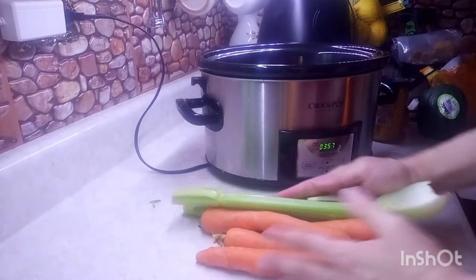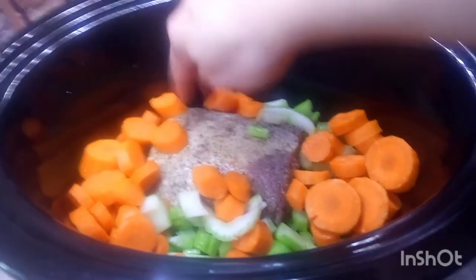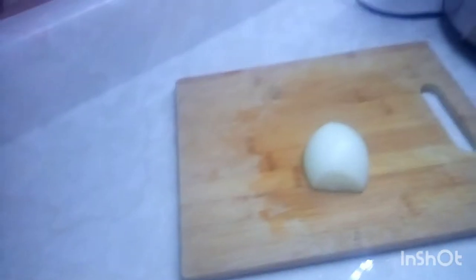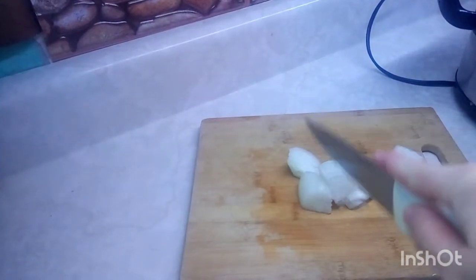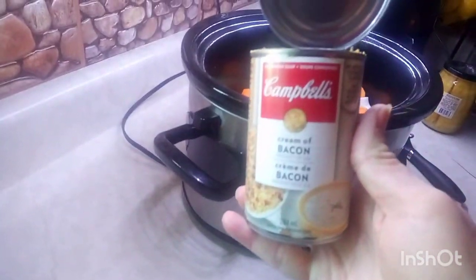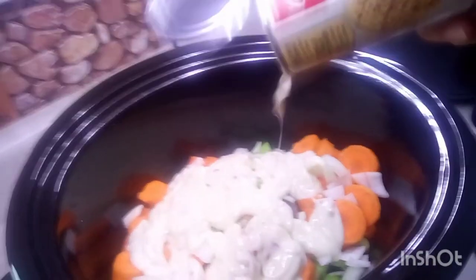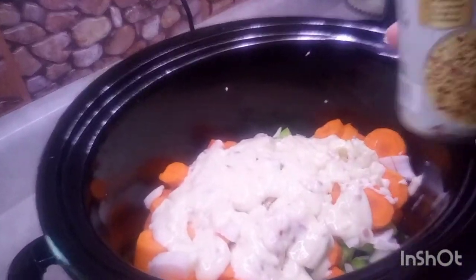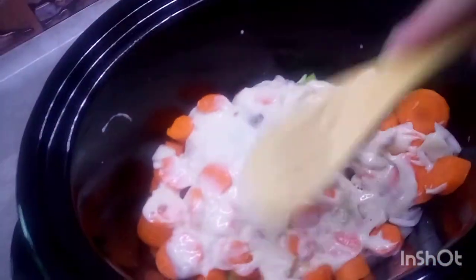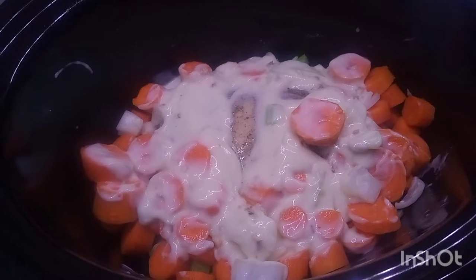I got my celery and carrots arranged all along the sides of the pork roast. I also found half an onion leftover in my fridge from another recipe, so I cut that up and added it too. Then I took a can of Campbell's cream of bacon soup and poured it right on top, spreading it all over.